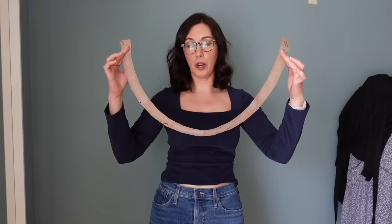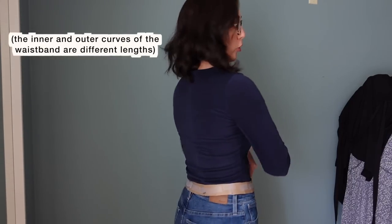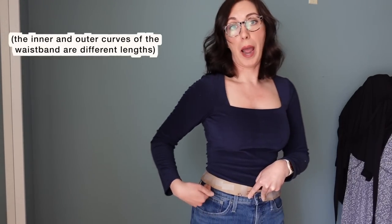While it looks really curved like this, once you wrap it around the body — and we're doing a rough experiment here — once you wrap it around the body, you can see that it actually straightens out because you have that smaller portion of the waistband at the smaller portion of your waist. The larger portion fits around the larger portion of the lower abdomen, and it does end up being pretty level horizontally across the body. That is why you do a curved waistband.